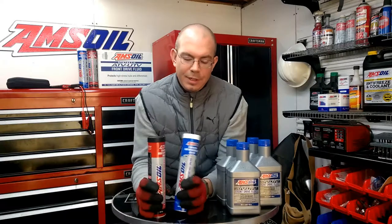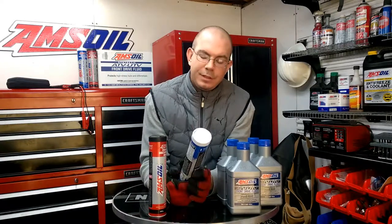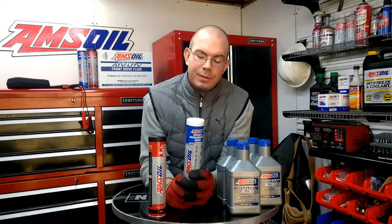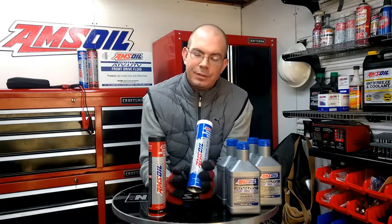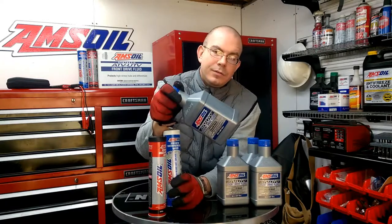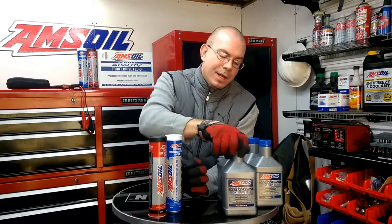Amsoil also makes killer grease. This waterproof grease here is NLGI number two. There's a temperature difference between number two and number one, so you need to make sure you're getting the right grade for your temperature and elevation. This is also good for high-torque front differentials on your ATVs and UTVs.